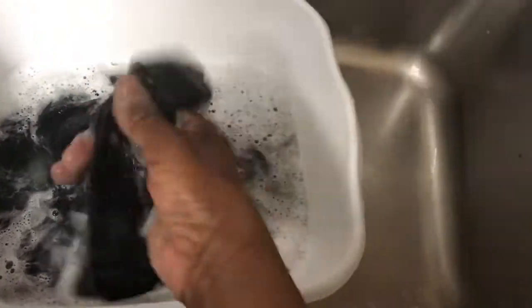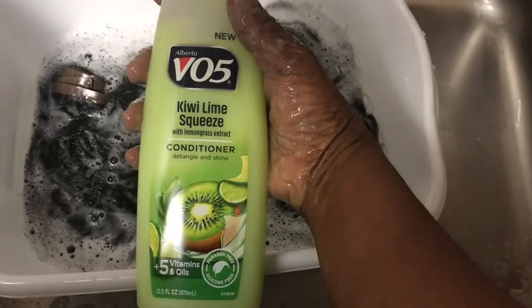I'm using the spray function on the faucet to get the conditioner in. I'm not a cosmetologist — this is just how I'm doing it for myself. If you try this method and do something different that works better, please leave a comment below so we can share knowledge and help each other. The conditioner — even as cheap as it is — makes the hair feel much silkier right away. I'm going to let it sit for about five minutes.